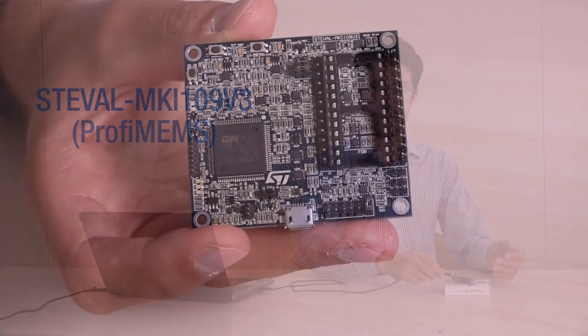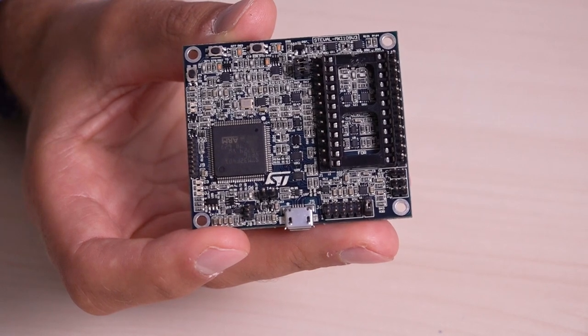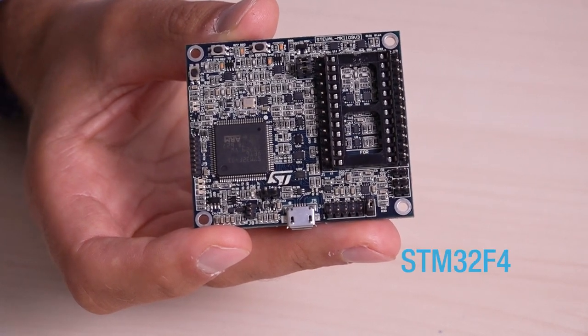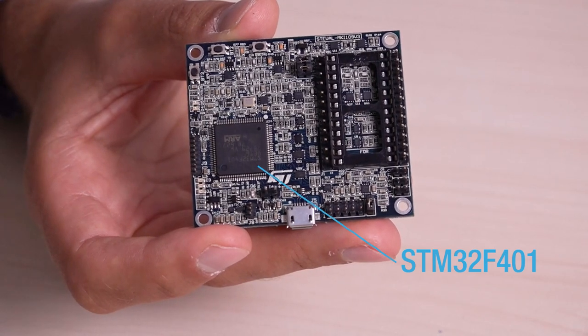Hello and welcome to this quick introduction on our new ST-Eval MKI-109v3 motherboard, called PROFIMEMS. The PROFIMEMS uses an STM32F401 microcontroller based on an M4 core, which functions as a bridge between the sensor on the motherboard and your laptop.